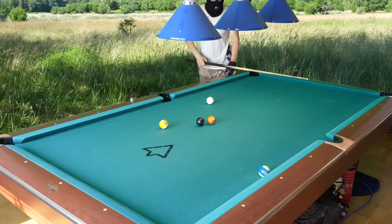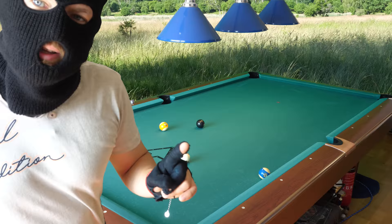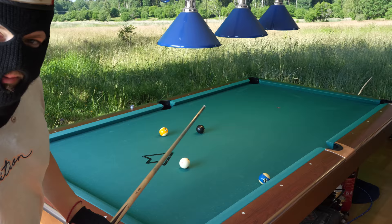Everyone should have that. I don't have any breakfast — my breakfast is pool. Okay, this is my breakfast. No breakfast, only pool.